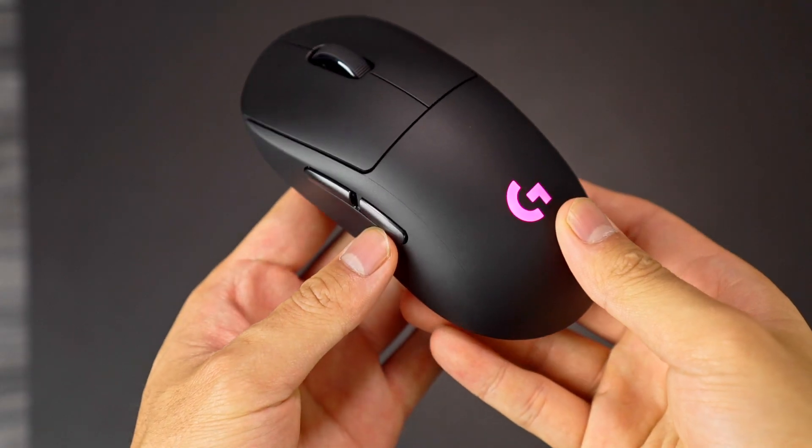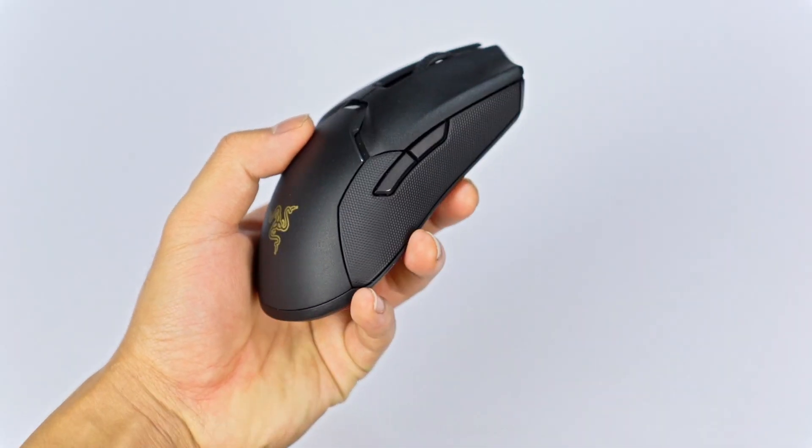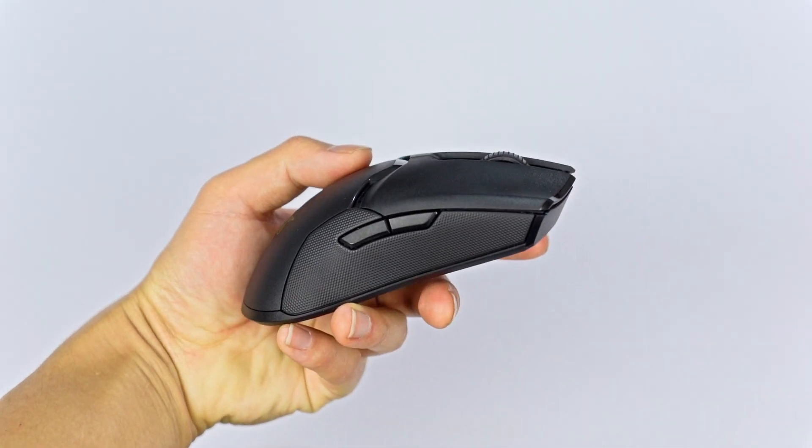For smaller hands, you're probably going to palm it — the G Pro Wireless feels very good if you like a mouse that fills up your hand. The Viper is a lot lower profile. One notable thing is they are both true ambidextrous mice, with side buttons on each side. They're perfectly symmetrical either way you go.